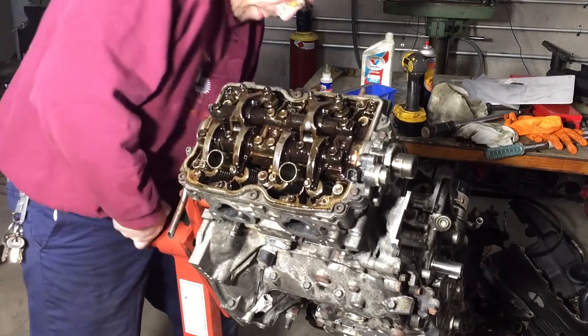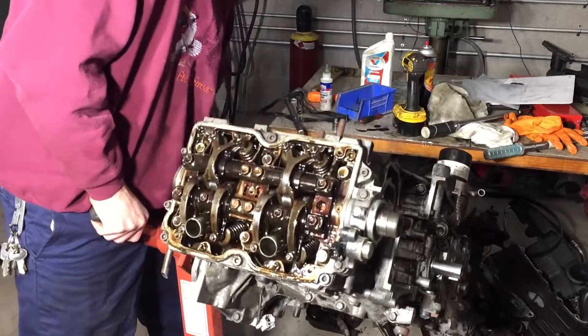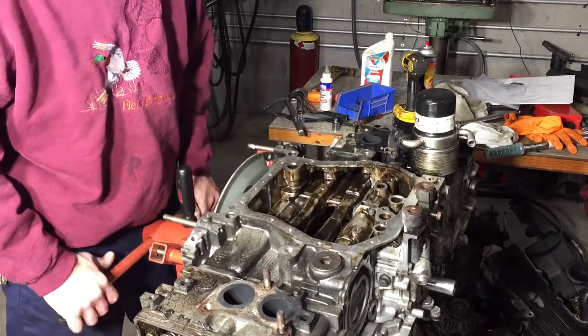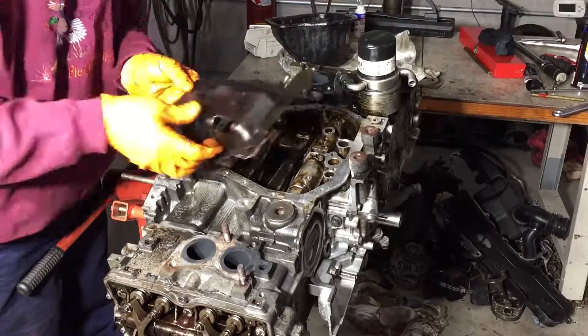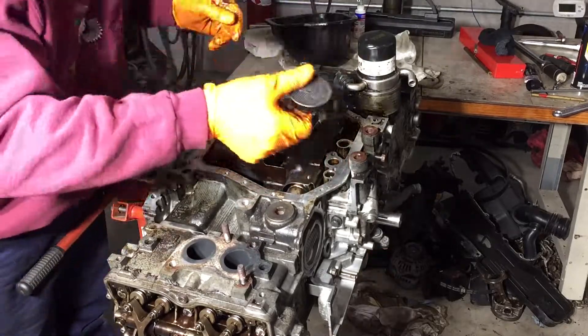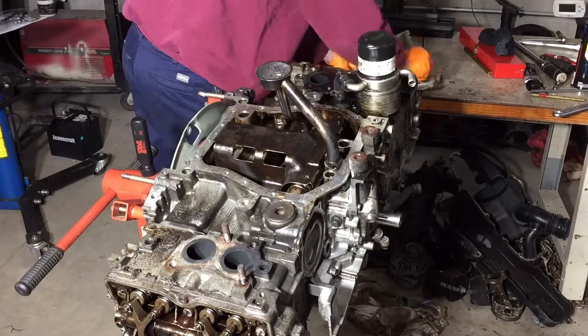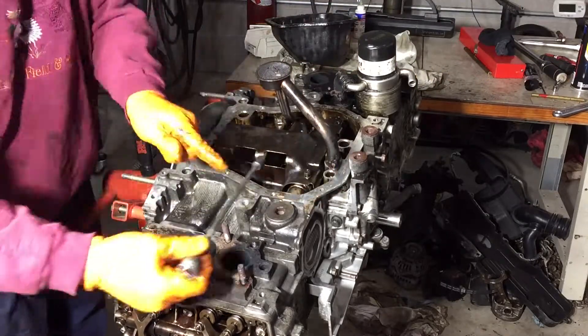Putting on the oil pan. I'm laying in the windage pan and the pickup tube, making sure the O-ring is seated and in good shape, and then bolting everything down.